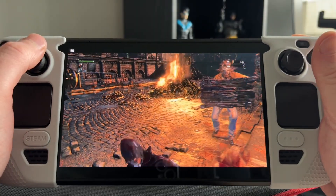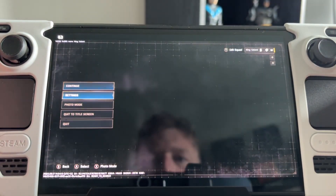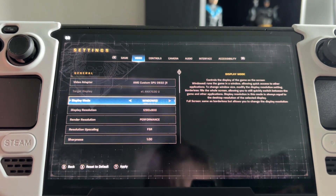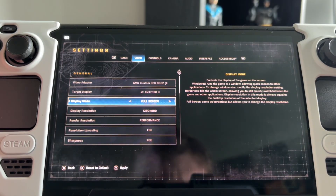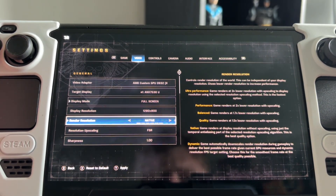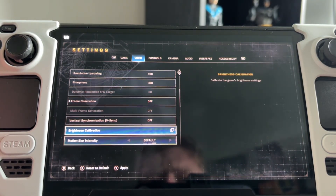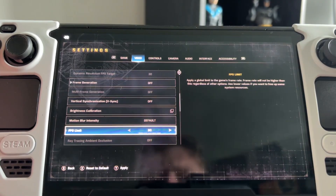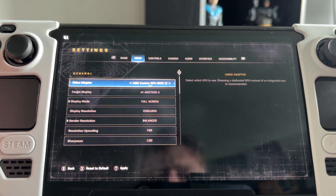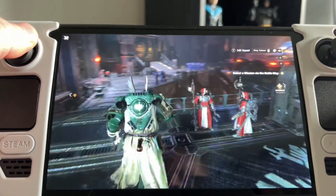Moving on to our final game, Space Marine 2. One thing to note: load times on the Steam Deck are horrendous. My settings are basically all on low — I'm not using FSR frame generation, I've put it on fullscreen, and I'm using FSR Quality rather than Performance. Everything else is basically on low across the board, otherwise we're just not going to get enough frames for Lossless Scaling to make a difference. I've put a limited frame rate on just to see how far it can go up and down.